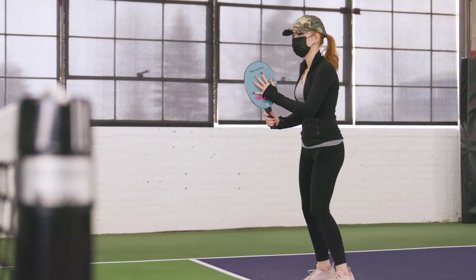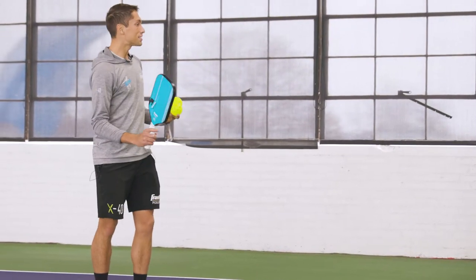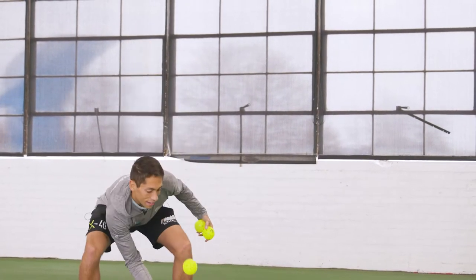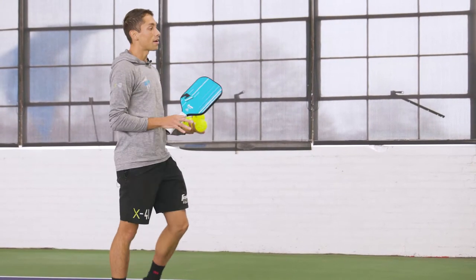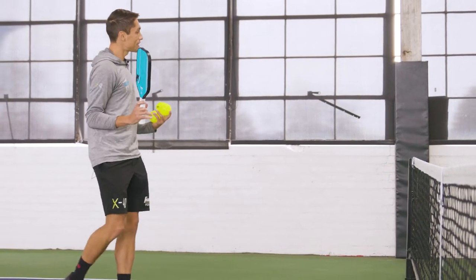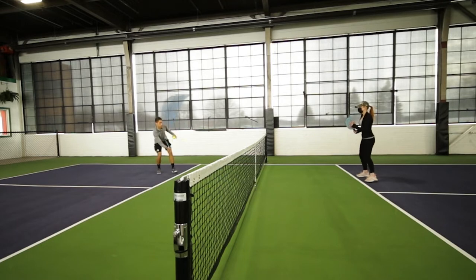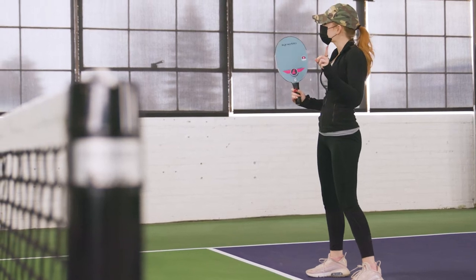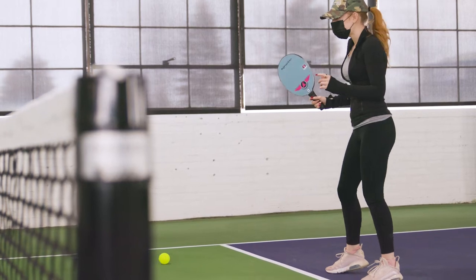So you're going to have to get a little bit lower with your body. If I need to keep my paddle head up, I've got to get down a little bit more. Sometimes when it drops, realistically in a real game I'll get a little bit lazy, but for your purposes right now as you're learning the skill, I want to see you get down there. Let's keep that paddle head pointed up. That was better — you missed that one, but that was better.